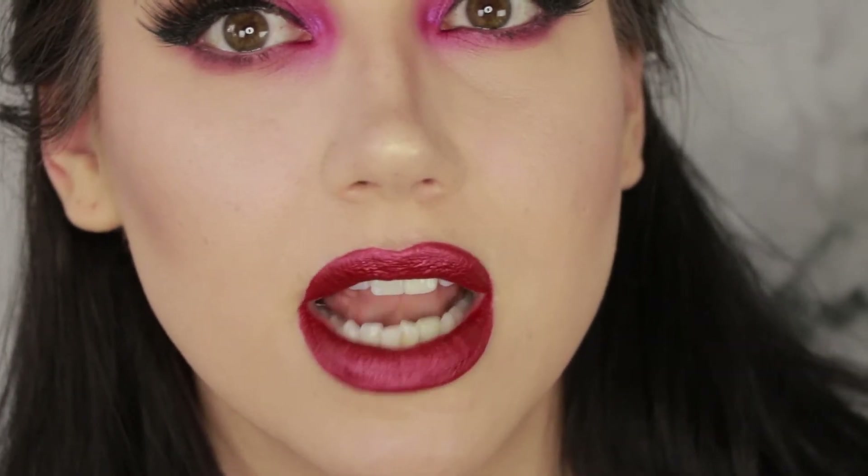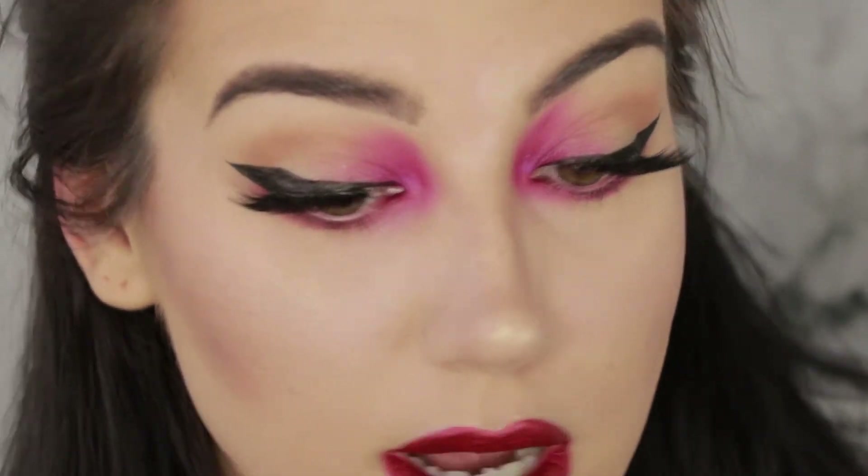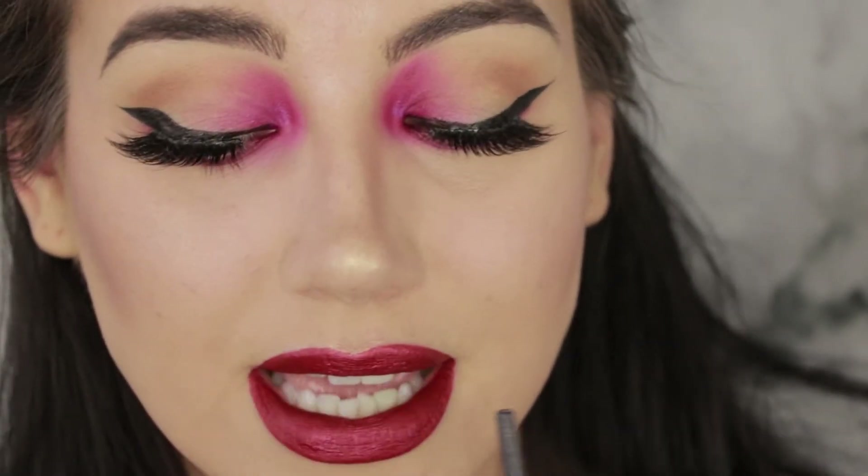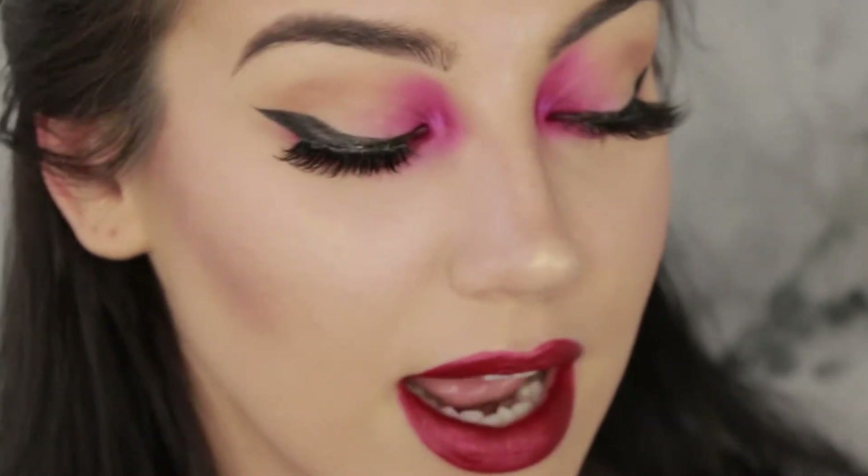This is actually one of the nicest metallic matte liquid lipsticks that dries down to a long-wearing matte that I've ever tried, to be honest. So far this is beautiful — it kind of has a satin finish, it's not overly metallic so it doesn't emphasize the lines on my lips that badly. It looks like fabric almost more than it looks like lipstick. I'm very much enjoying that.